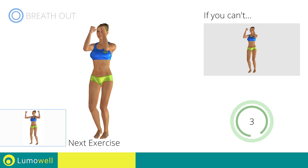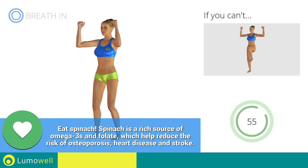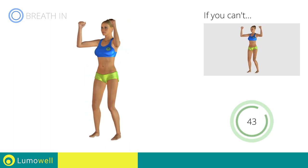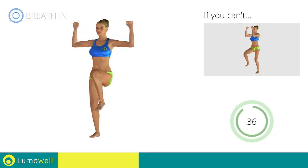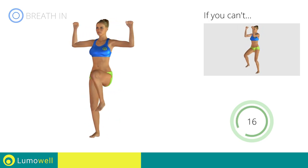Next exercise: pectoral fly plus high knee march. Go! If you cannot do it, try slowing down the pace. Do not bend or curve your back during the exercise — to avoid errors, keep the abdominals tight. Don't bend your head — keep it constantly in line with your back.